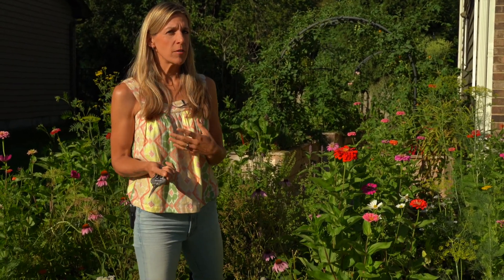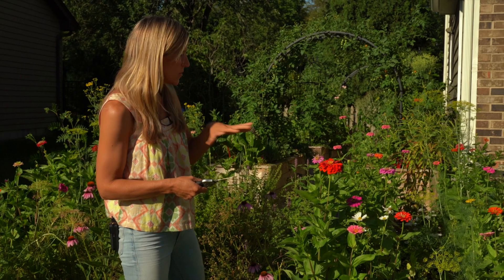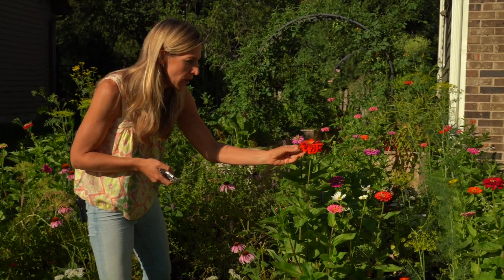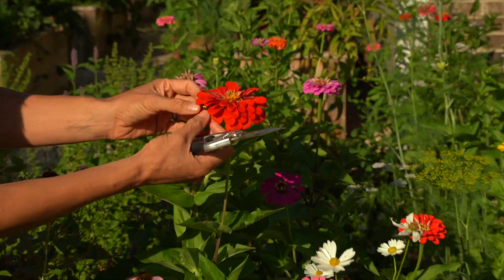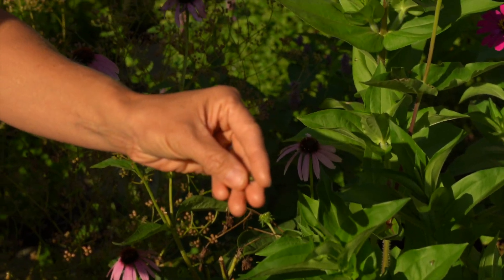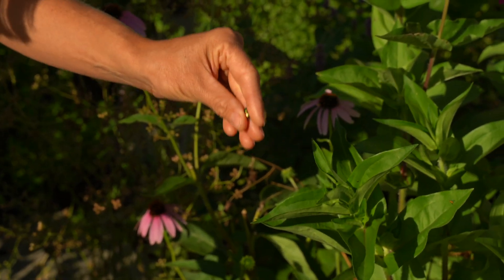I'm going to start with the longer blooms first. I've been coming in here and harvesting once every five to six days — I just did a big harvest last week, so this is what's come back after that time. I was just about to harvest this red flower and noticed a Japanese beetle. If there is pest pressure I've had on these plants, it's been from these guys. I don't know why, but they love eating my zinnias and coneflowers.